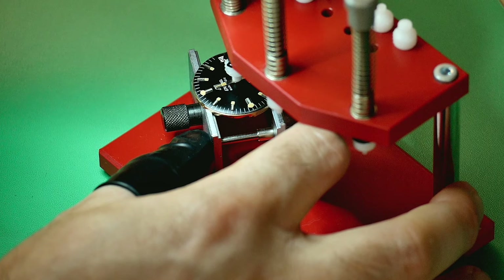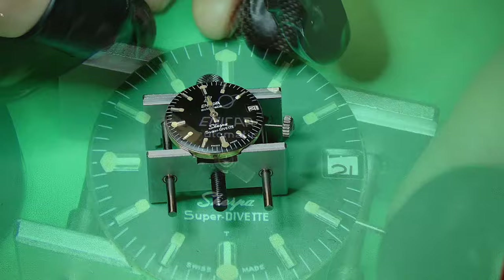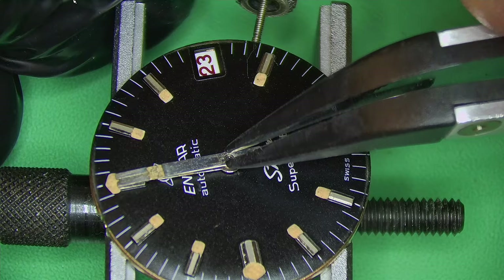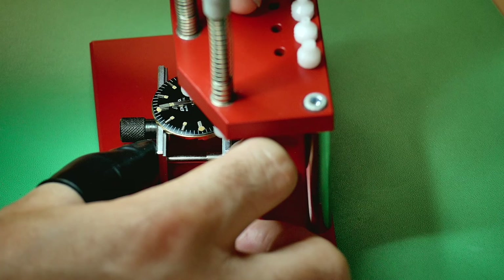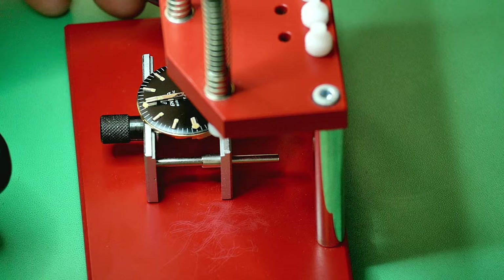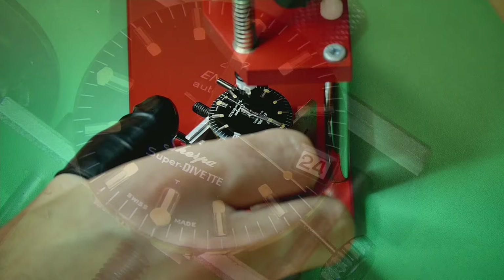Really nice handset. In all my time collecting Enica parts I've never come across a set of new old stock Mark One style hands — they were also used on the Sherpa Guide and they are very, very hard to find. When setting hands, make sure they are not touching each other and that there's enough clearance — if anything is touching it will stop the watch. Take your time setting hands, keep checking each time you add a new one.